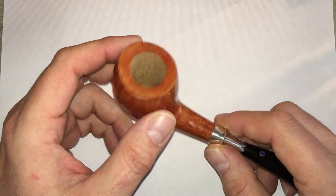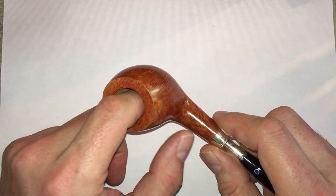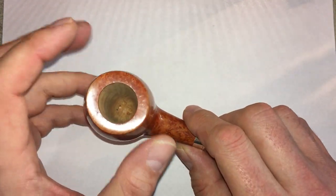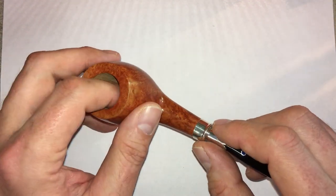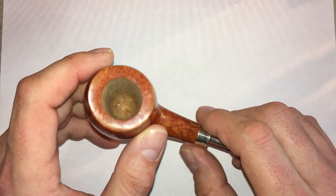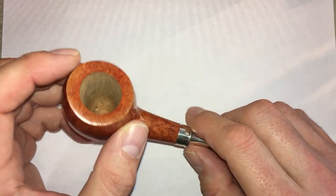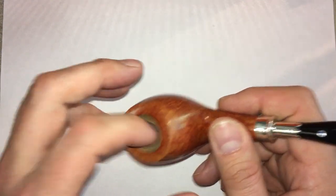Do you treat the pipe with anything before smoking it? Well, you can or you don't have to — you can just put tobacco straight in and start smoking it. Briar has a very amazing way of absorbing and dissipating heat. You can coat it with something, and I've done it both ways — at the end of the day you wind up with the same result, a carbon cake buildup. I have gotten into the habit of putting some sort of coating in because I think it does speed up the cake-building process a little bit.